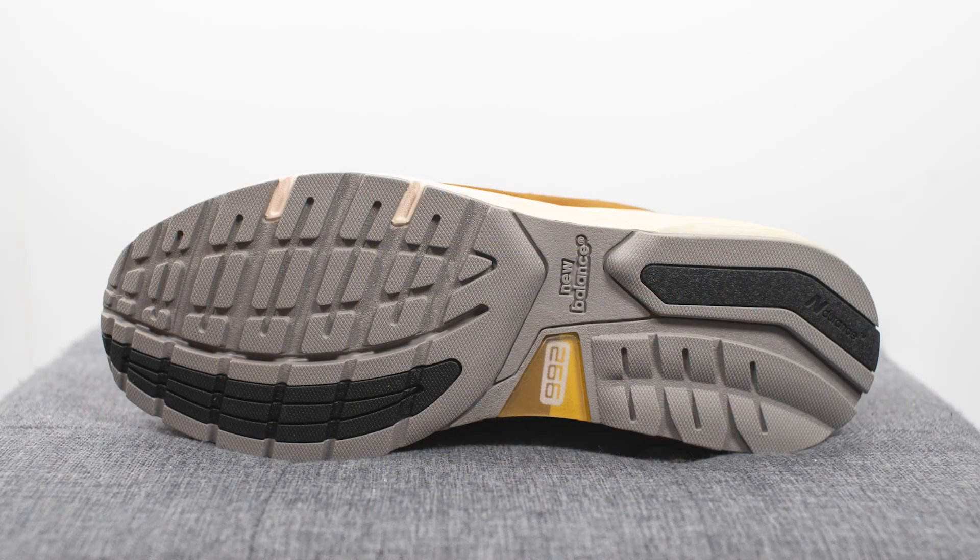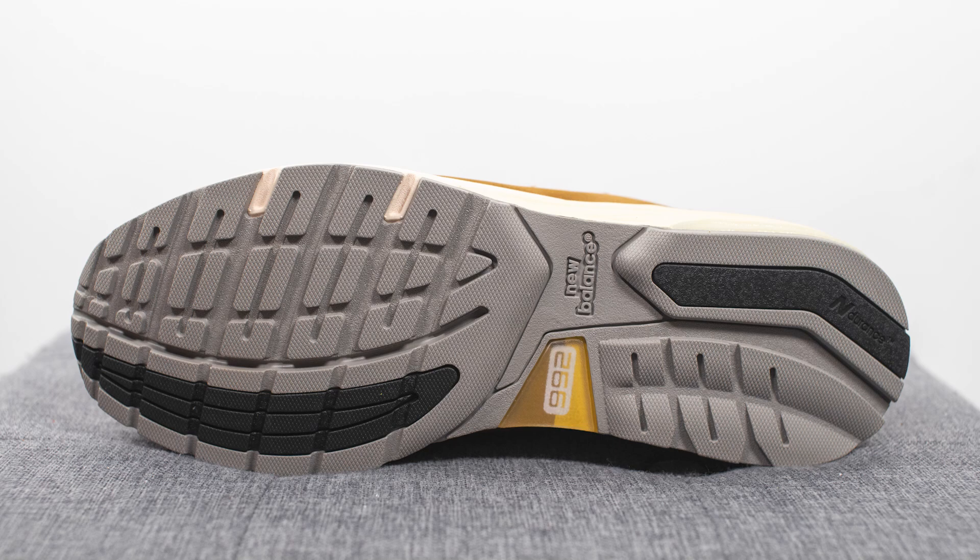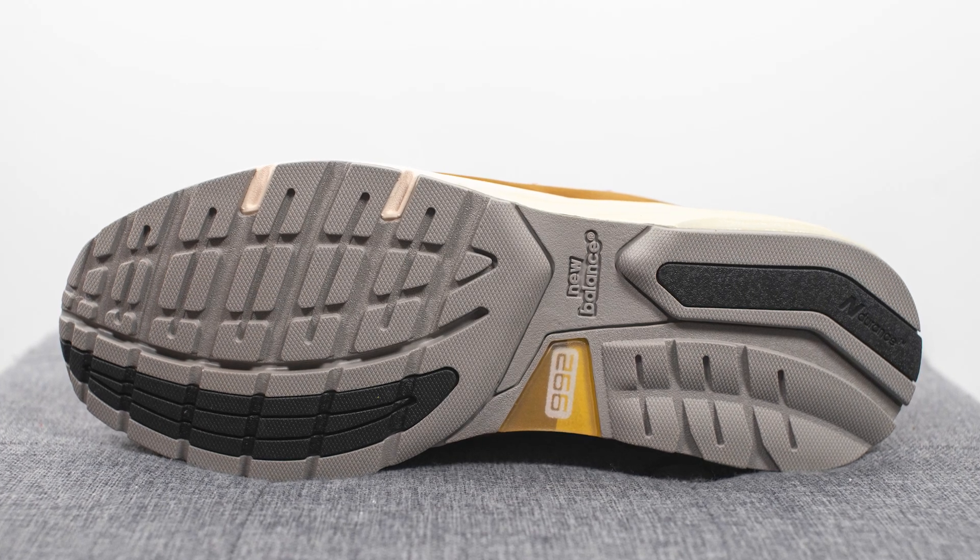Turning the pair over to the bottom, the outsole is constructed out of a combination of gray and black colored rubber, and in the middle of the outsole we have New Balance and 992 branding.